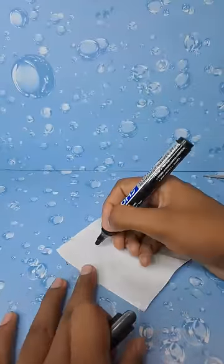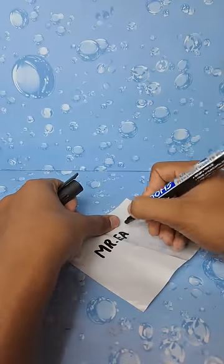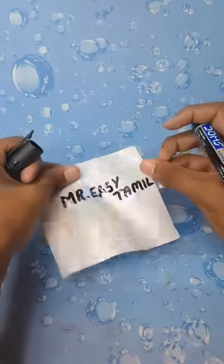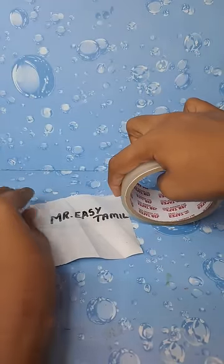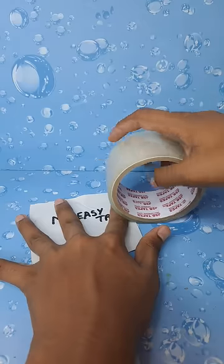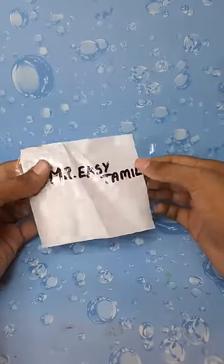We will put the paper on the paper. I am now using the name of our channel, Take Action. Now I will put the paper on the paper. The sticker is waterproof. We will put the paper on the paper. This is because we treat the design.